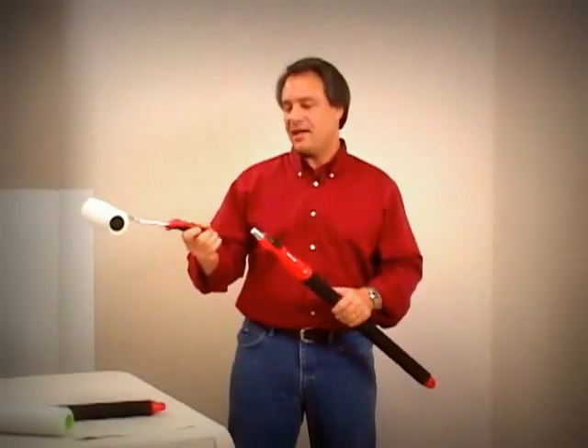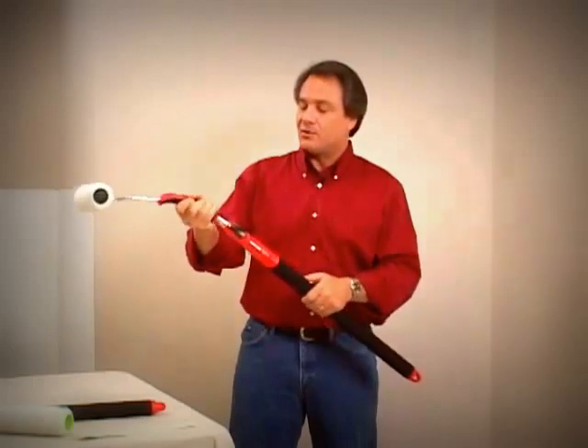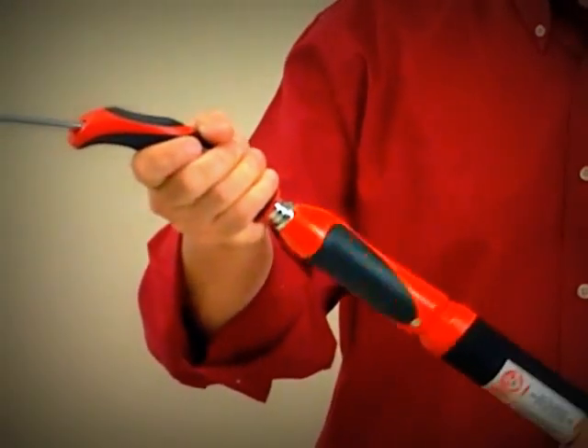Hi, I'm Brian Santos, The Wall Wizard, with a revolutionary new extension pole from Sureline. One of the advantages of painting is having a good wire frame that will hold your roller, but also having a universal adapter that will go into the back end of your roller frame.